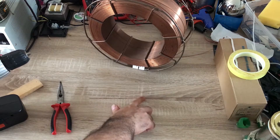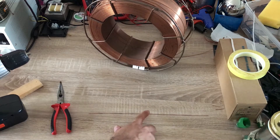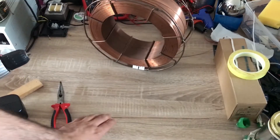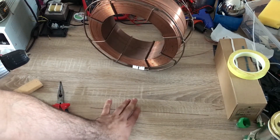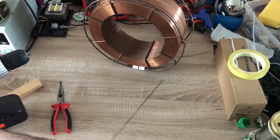Now this wire is quite straight. I put it on this table and rotate it, and you can see that all sides of the wire are in contact with the table, which means that this wire is quite straight. That's how you straighten a bent wire.